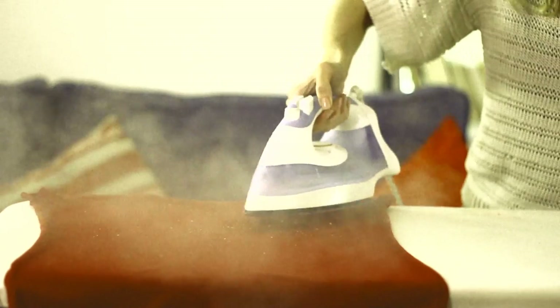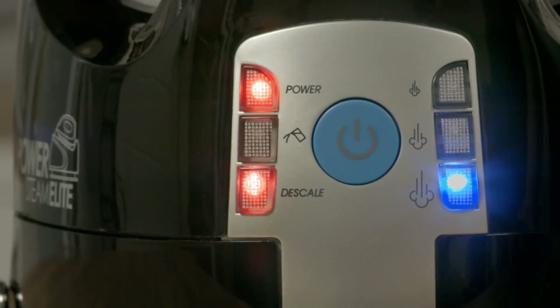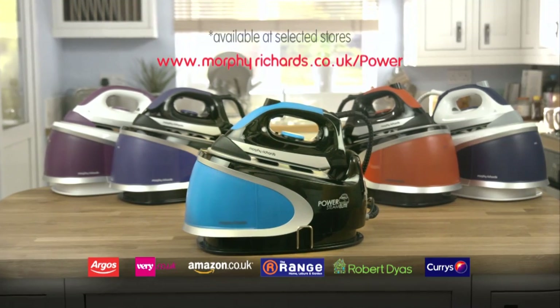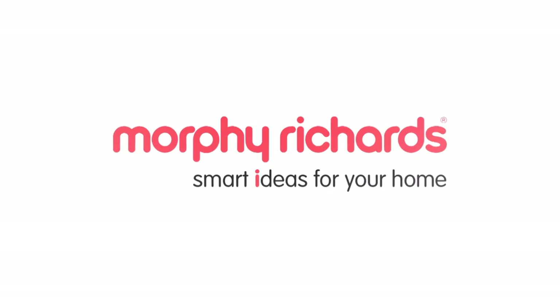Avoid limescale damage with the help of our EZD scale system. Discover more about our ultimate steam at morphyrichards.co.uk/power.